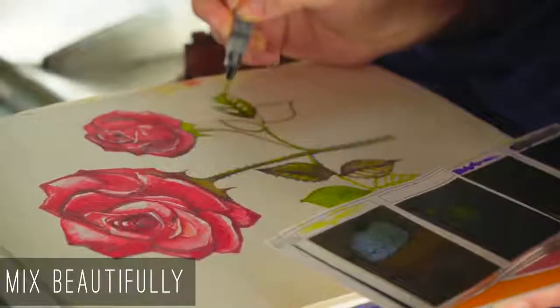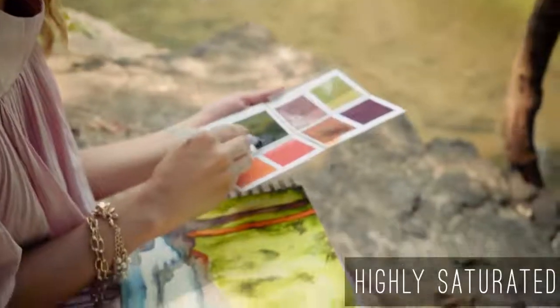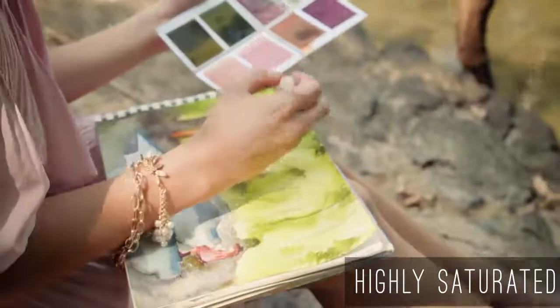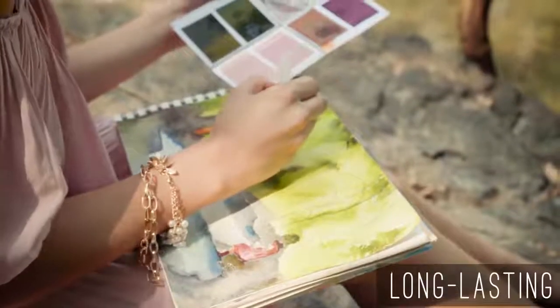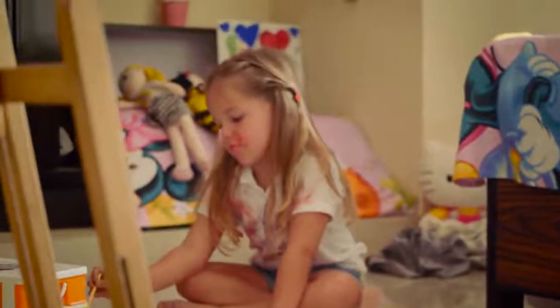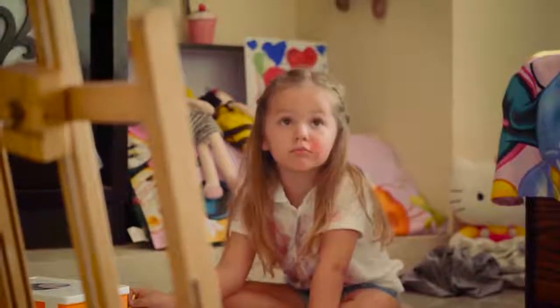The colors mix beautifully, and they are highly saturated so that you just need a little bit for a rich stroke. So one set goes on for several paintings. It's amazing to relive all those childhood memories once in a while, but without all that mess.